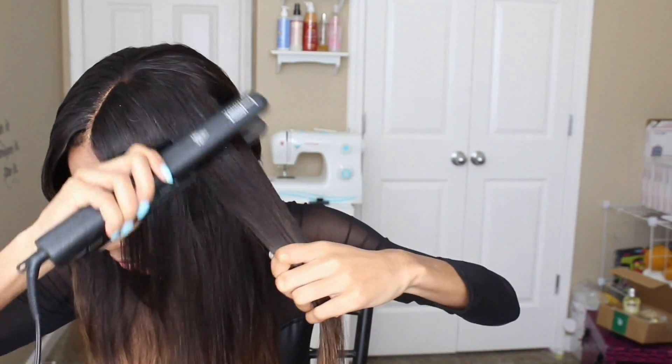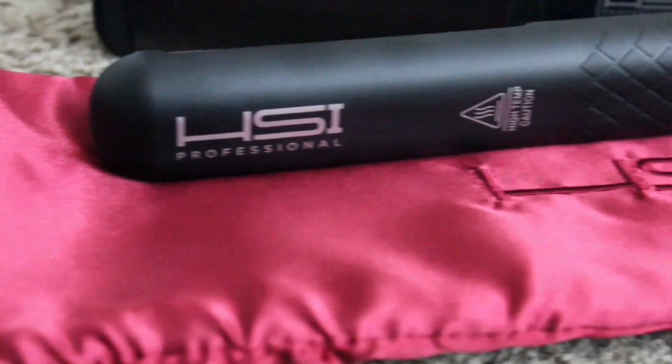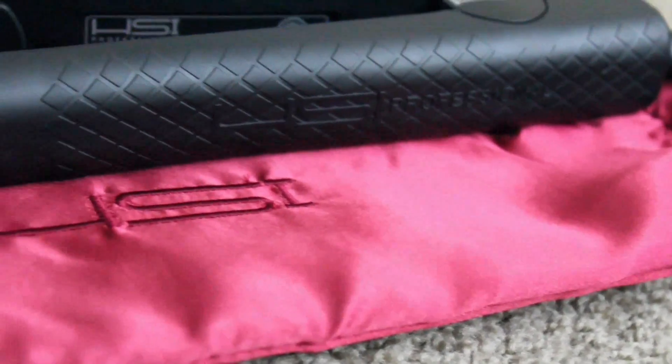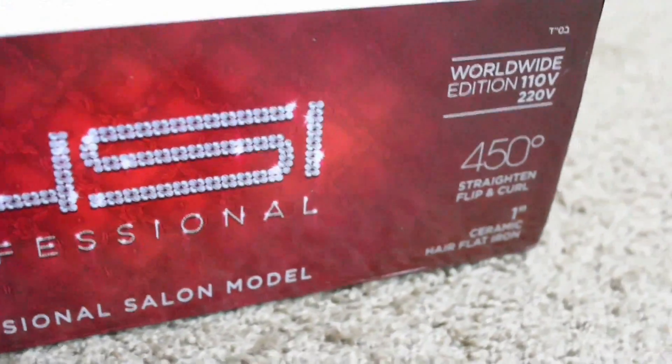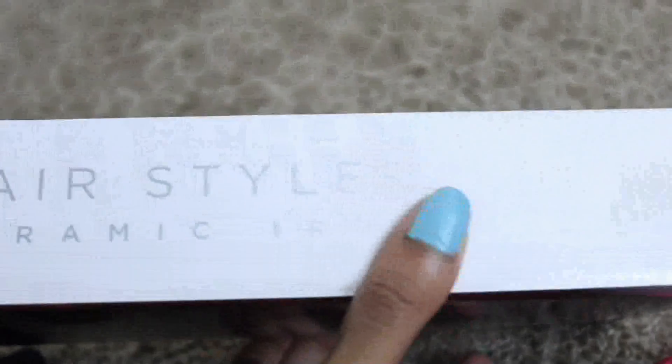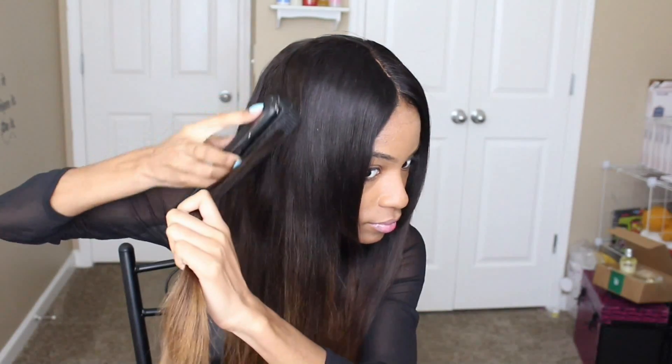This is the 1-inch flat iron. I really like this for extensions particularly because the ceramic plates are great for any type of extensions and even your natural hair. The ceramic plates allow for even heat distribution so you don't get any burn spots or cold spots on the iron — everything is completely consistent. I love this flat iron for its digital display; you can watch it heat up and see the temperatures rise. The highest temperature is 450 degrees. For extensions I like to use 350, and for my natural hair I may go up to 400 depending on the texture.